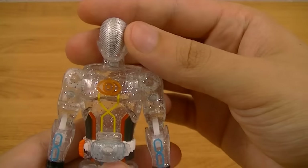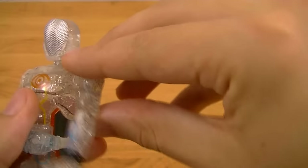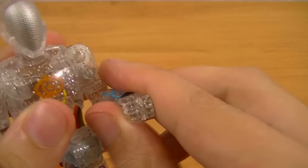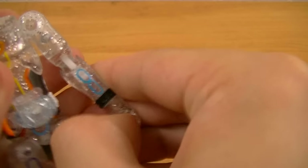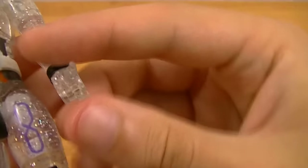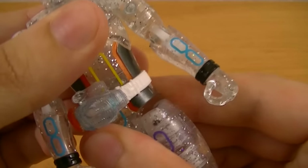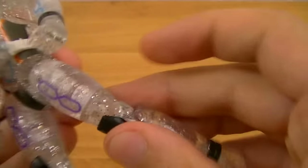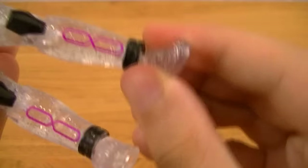The articulation is the same as the Ghost Change series: ball joint head, full rotation of the arms, bend in and out, single joint elbows, bicep swivel, wrist swivel, two finger joints, waist swivel, legs go forward and back and in and out, single joint knees, thigh swivel, and ball joint ankles.